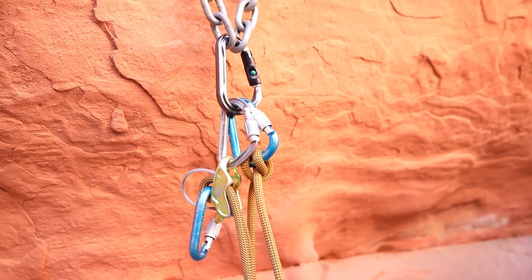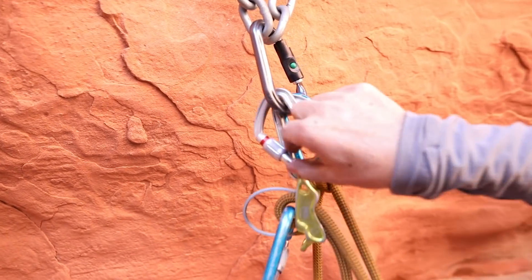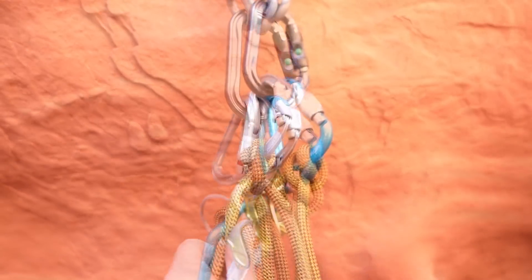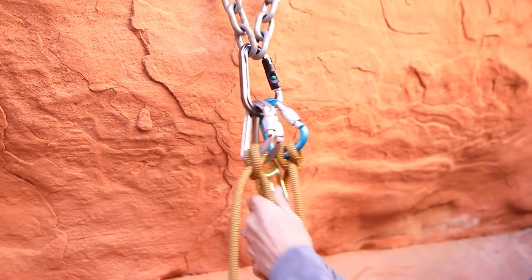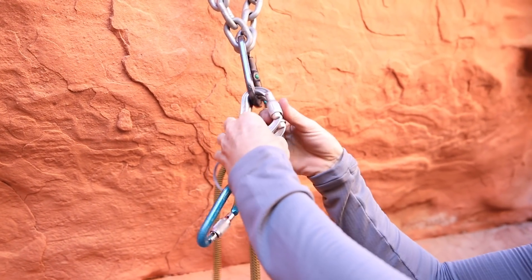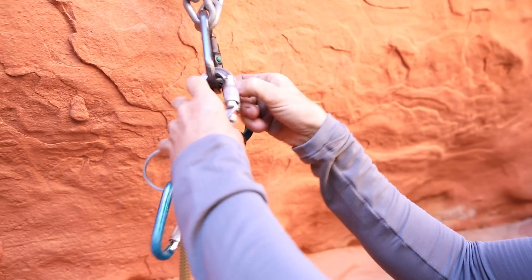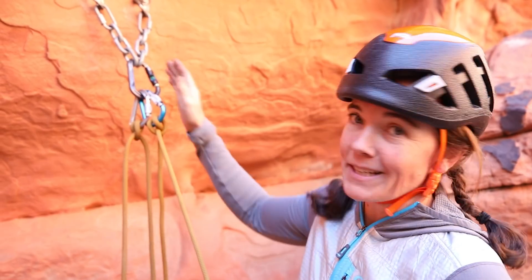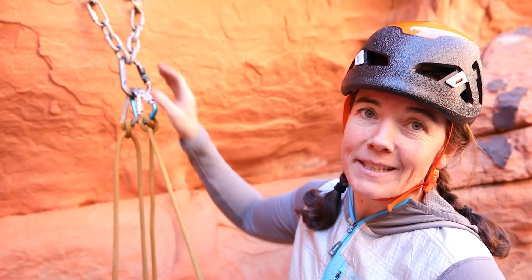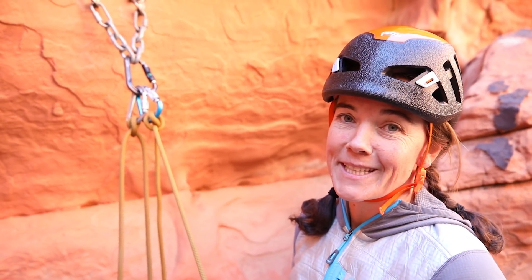When my second climber arrives at the anchor, you can add another carabiner for their tie-in. You can see that this is a super easy anchor to build. It's going to be very easy for my second climber to take apart and take with them as well — they're not going to have to stow cord. It's not going to be super common to bump into these, but when you do, you might as well take advantage of them.